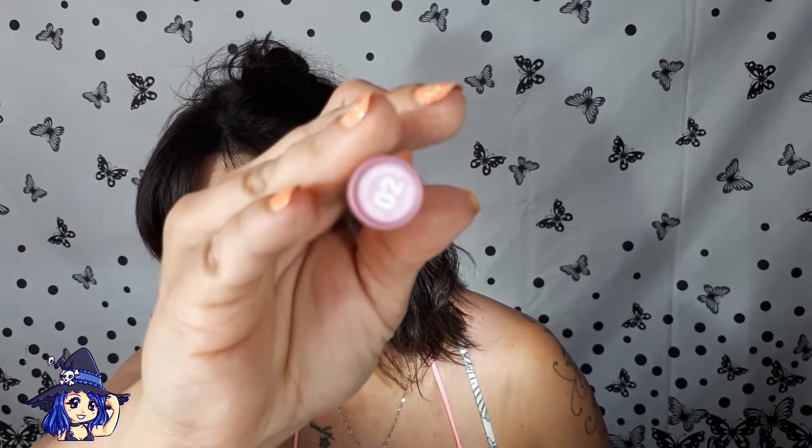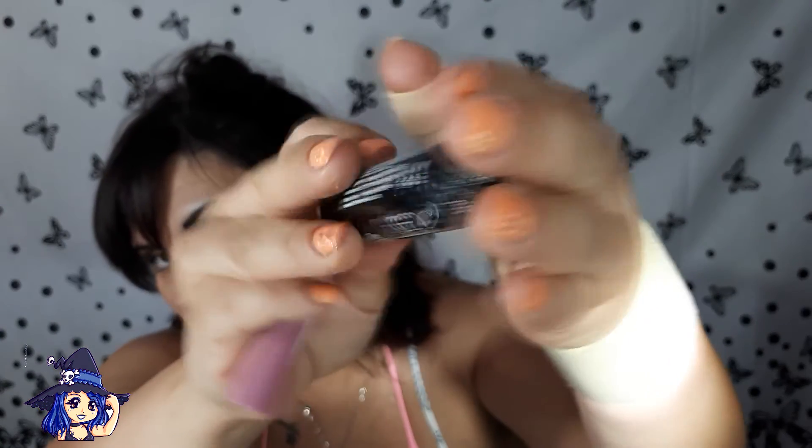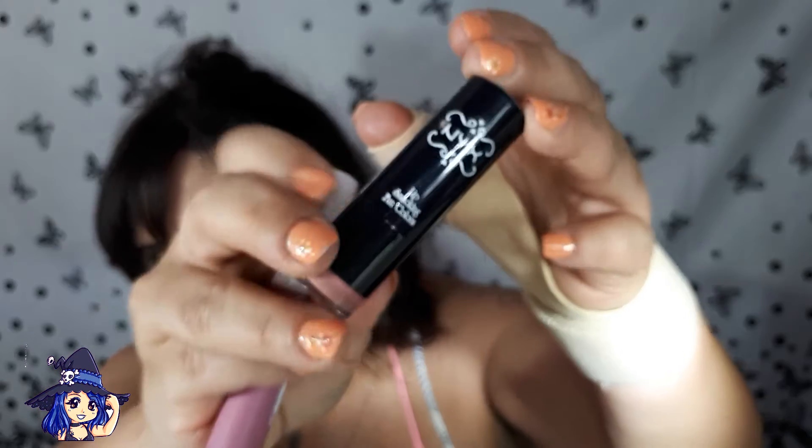Para los labios voy a hacer una mezcla. Voy a usar este de Deliplus, el nuevo Colorfix número 02, y luego voy a usar un poquito del T-Rose número 628, estos de NYX, que están ya descatalogados yo creo.